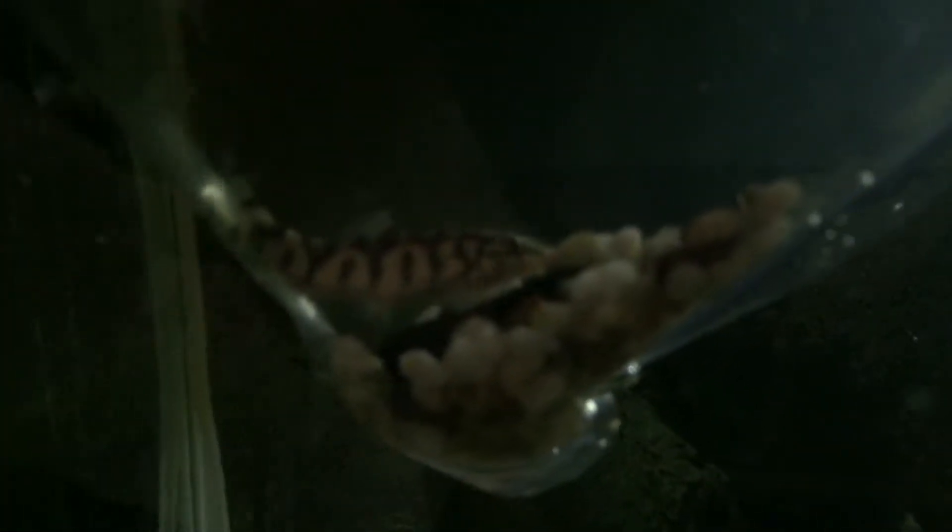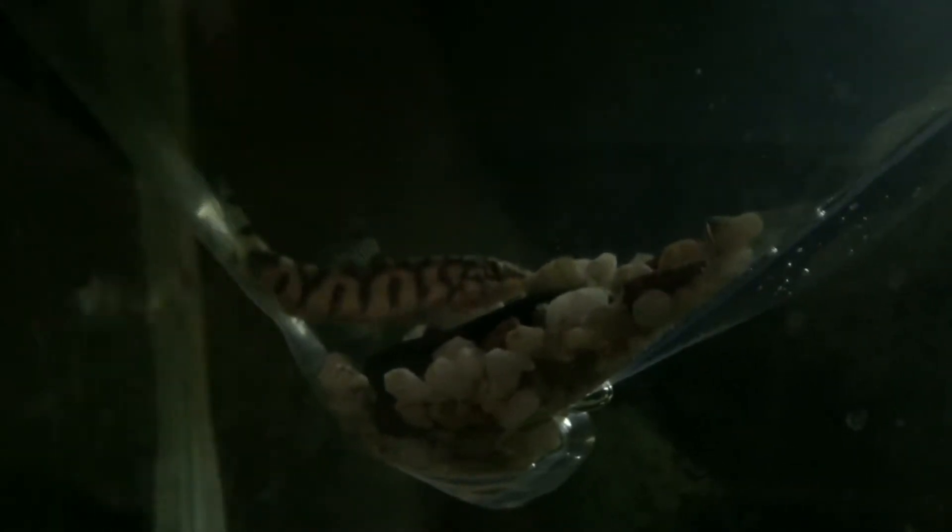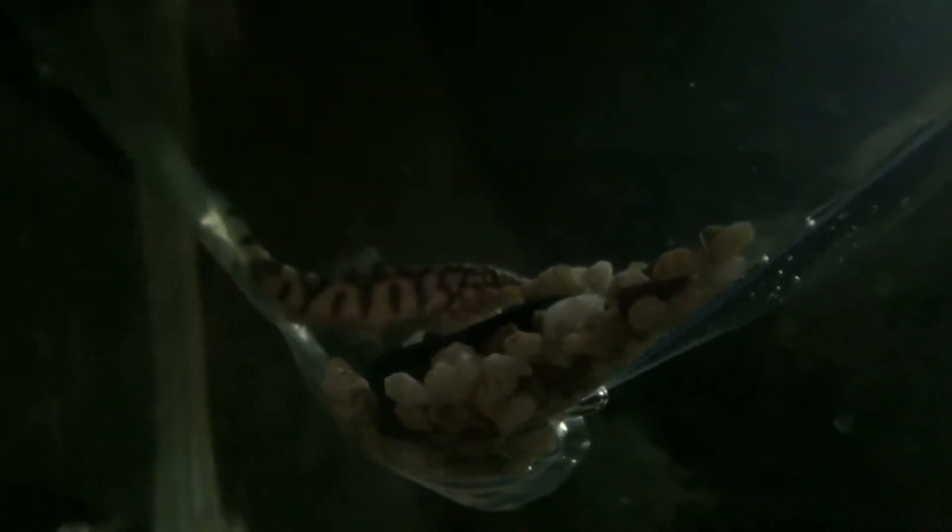I've got a yo-yo loach now — these are excellent snail eaters. They'll clean up the tank and they also eat poop, which will be fantastic because my bristlenoses poop a lot.